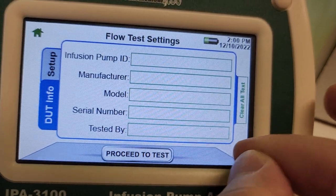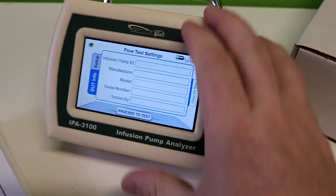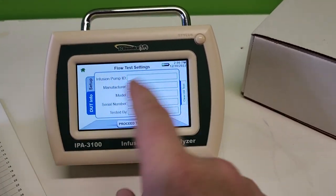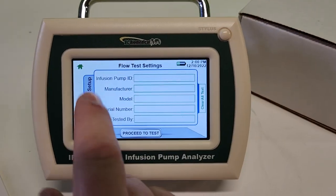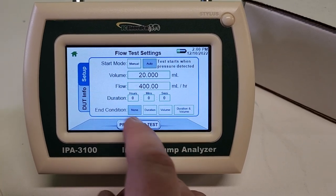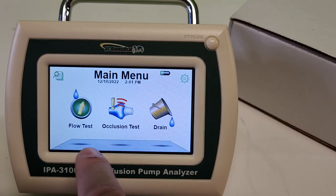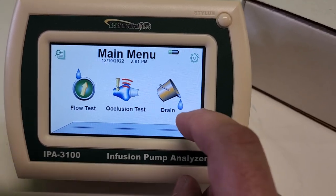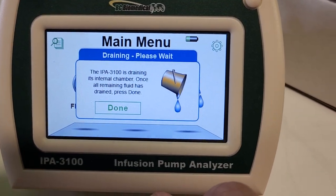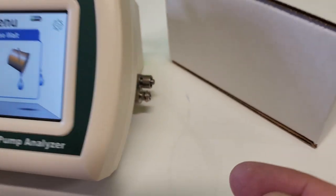It's a resistive touch screen so you have to touch it a little more firmly, but since you're going to be around fluids it's probably a good idea - with capacitive screens you can get a lot of misreadings around fluids. Let's go back to setup and then home. We have flow test, occlusion test, and drain. The IPA 3100 is draining its internal chamber - once all fluid is drained, press done.